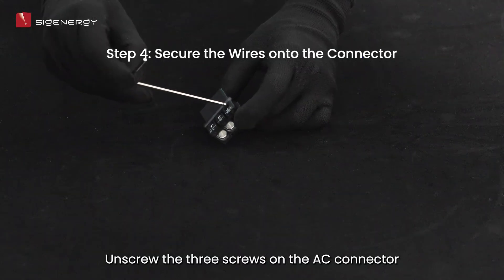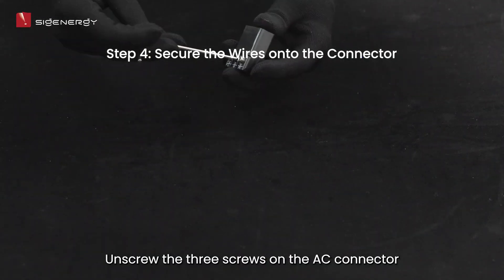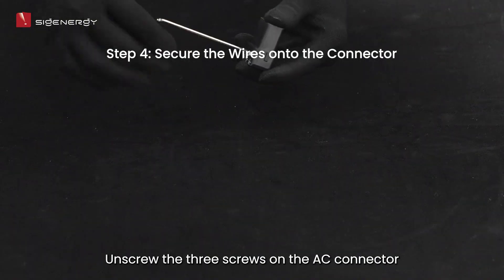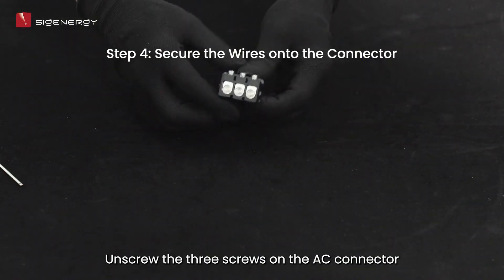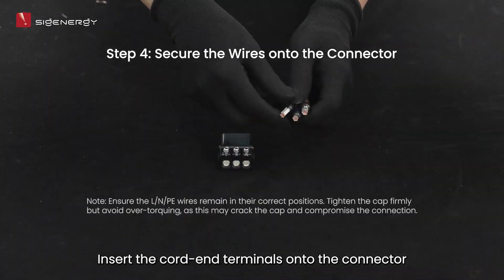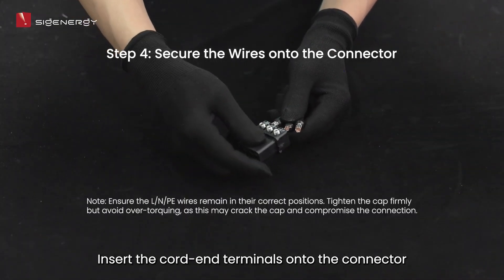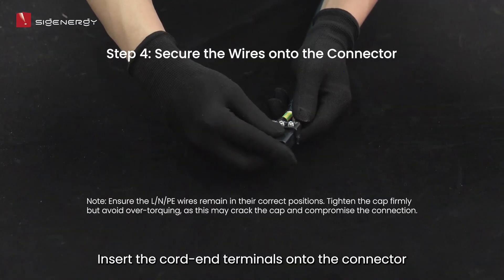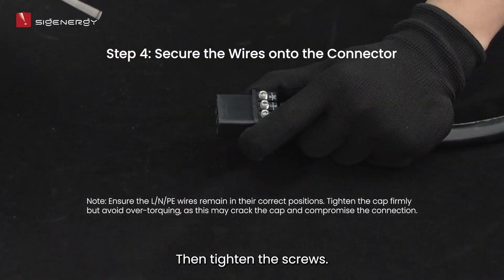Unscrew the three screws on the AC connector. Insert the cord end terminals onto the connector, then tighten the screws.